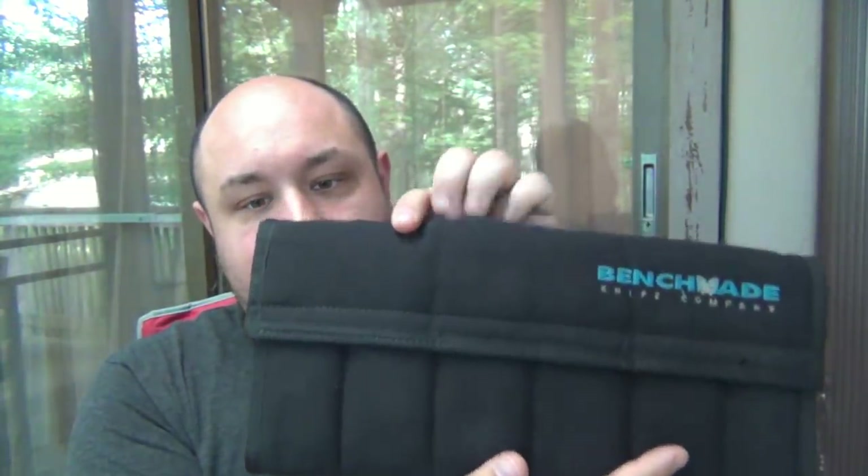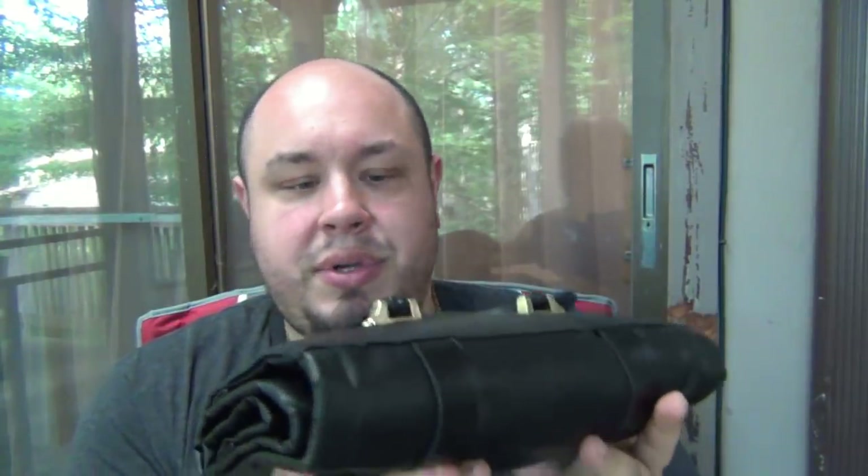A bunch of different companies make these cases; there are super cheap ones on eBay or Amazon. Knife rolls — this is my most recent knife roll. It has a carry handle, two straps, and when you undo the straps it literally just rolls out to a nice big flat thing. There are two flaps that protect knives from rubbing against each other. I'll give you a sneak peek — this one has some of my balisong collection right now. This is super popular, or at least was popular many years ago — a lot of people used to collect, store, and transport knives in these. You just undo the straps and it unrolls — that's why it's called a knife roll.